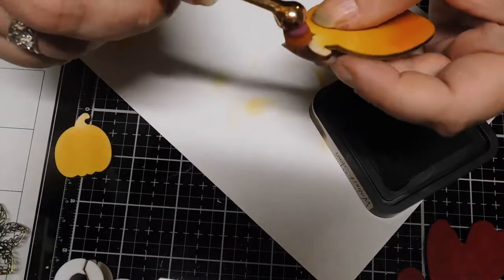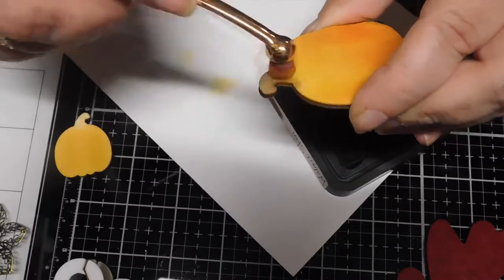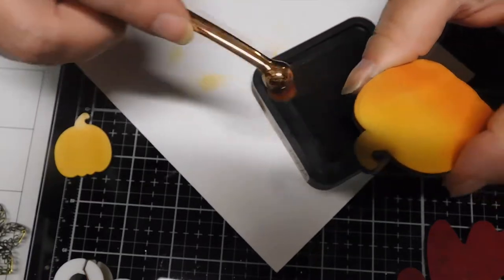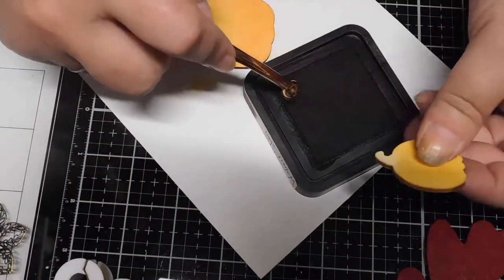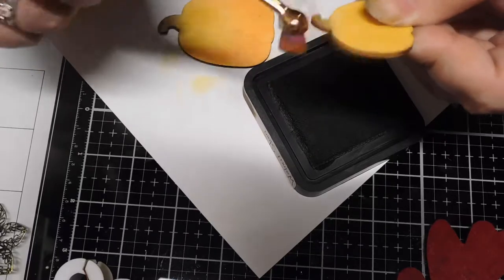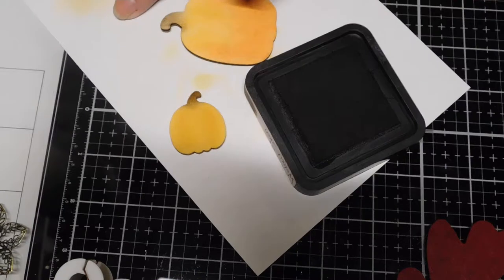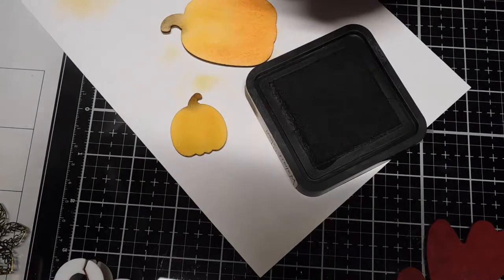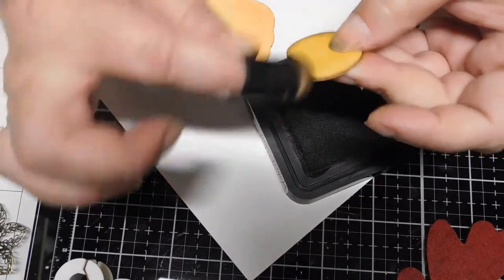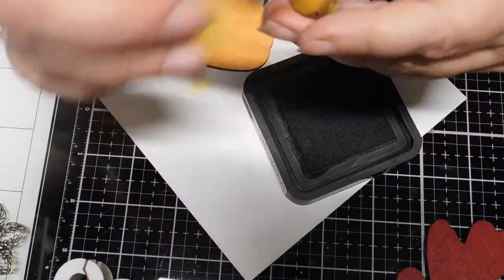We have what was a cassette tape holder — any of you old enough to remember what a cassette is? It probably holds about sixty cassettes, and each one of those slots holds one of these distress inks absolutely perfectly. So that was an upcycle for us. I actually like the walnut on there a little better — I'll wash that brush out in a little bit. Using my brown dauber to do the edges. Yeah, I like that better — it's a little darker, a little more dimension, just that little bit of rustic.